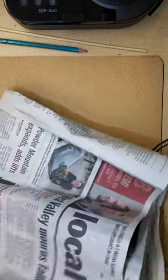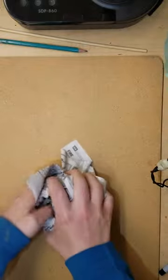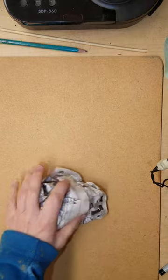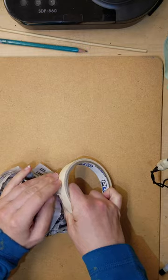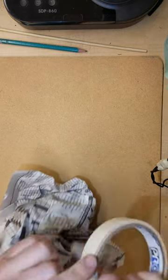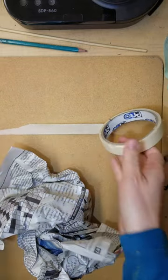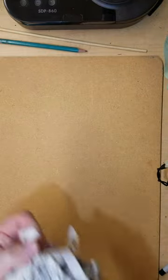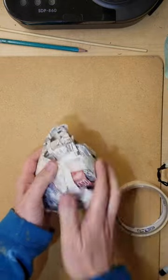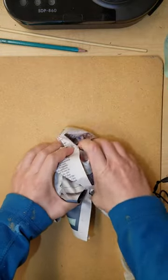What we're going to use for that is newspapers. I'm just going to take some newspapers and crumple them up. You'll want to find some tape — we have masking tape in the classroom, but really any kind of tape will work. I crumple some balls, get some tape, and you don't need too much.